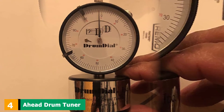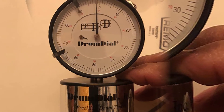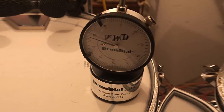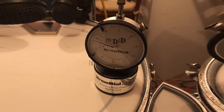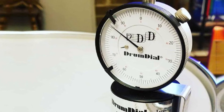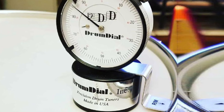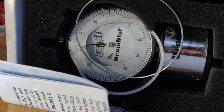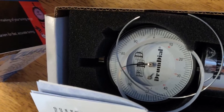At number 4, we have the Ahead Drum Tuner. The Drum Dial is a handy drummer tool that evaluates the drum head tension to make the setting of your acoustic drums painless. The tool indicates the measurement of pressure with a needle. With this gadget, tuning won't be a big deal. The device is entirely accurate and can show the slightest differences in pressure with excellent precision. You can also choose the version of this tool with a digital screen. It is suitable for skilled drummers, though newcomers can successfully use it as well. You also get a solid black case that ensures its safety during travel.